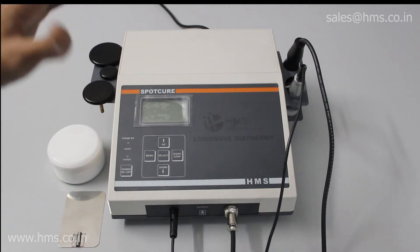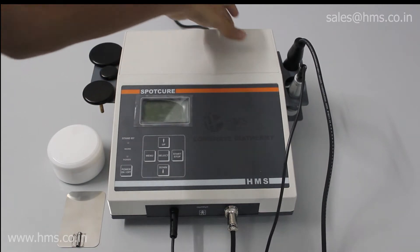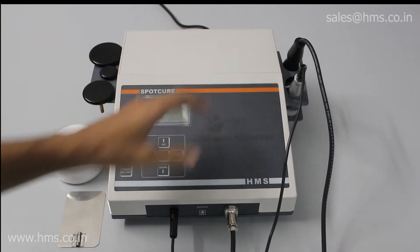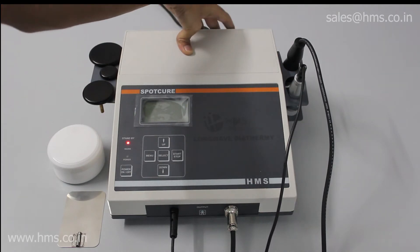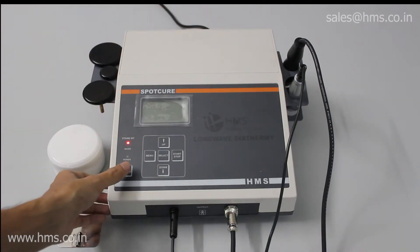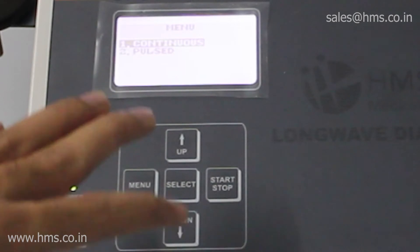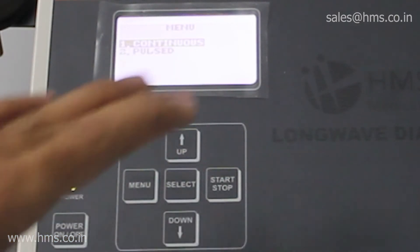Now we'll switch on the equipment and see what features are available with the Spot Cure. Switching on is very simple — you just have to plug in the power cable to the rear and switch on the button near the power socket, then press the power-on button. All these keys are capacitive keys and they are very easy to use and very responsive.